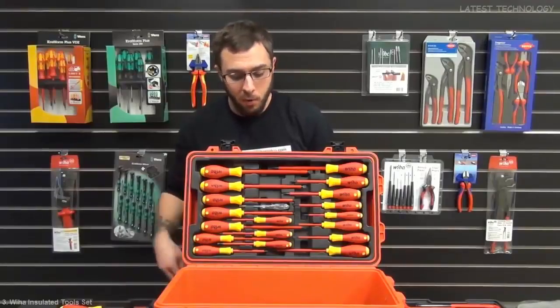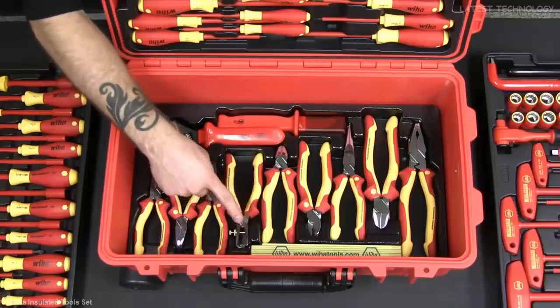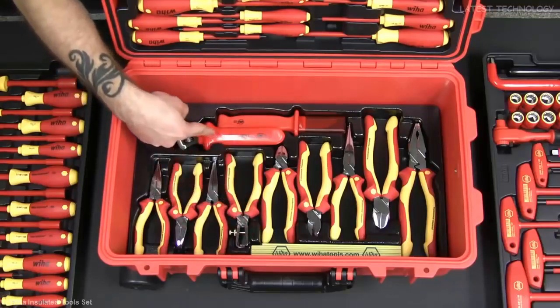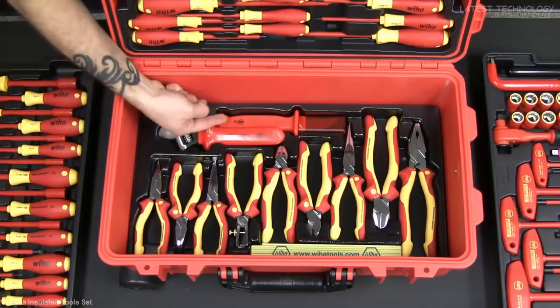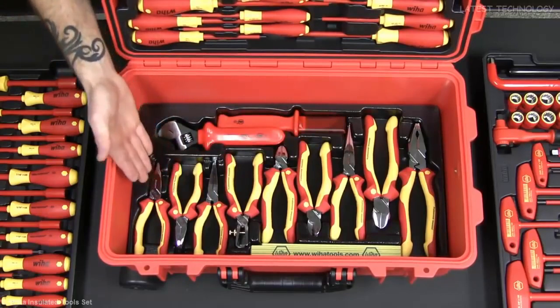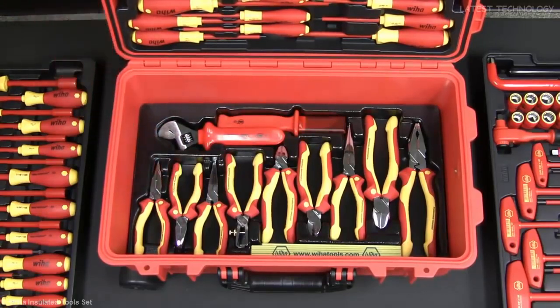On the bottom tray we're gonna have a two meter folding ruler that has inches on one side and metric on the other, an eight inch insulated adjustable wrench, an insulated cable stripping knife, and a variety of Wiha's top-of-the-line nickel plated pliers, cutters, strippers, and crimpers.